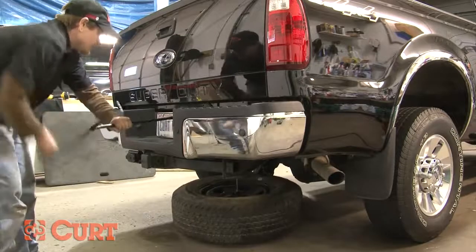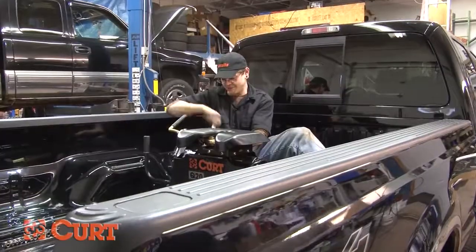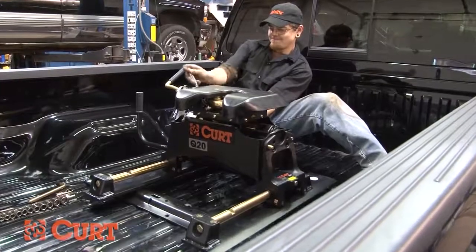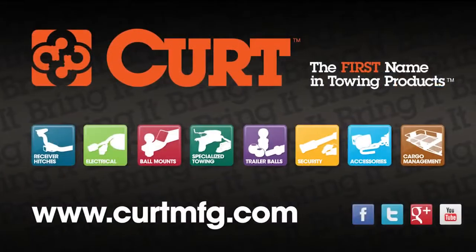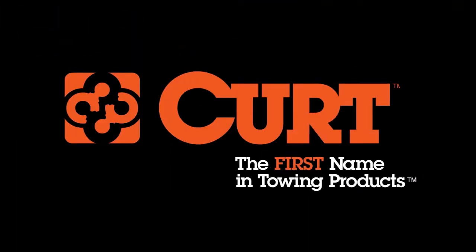Reinstall the spare tire. You're now ready to assemble and install your fifth wheel hitch. This completes the installation video of the Curt 16448 custom fifth wheel bracket kit on the 2010 Ford F-350 short bed. For more information on these products, visit CurtMFG.com. Curt, the first name in towing products.